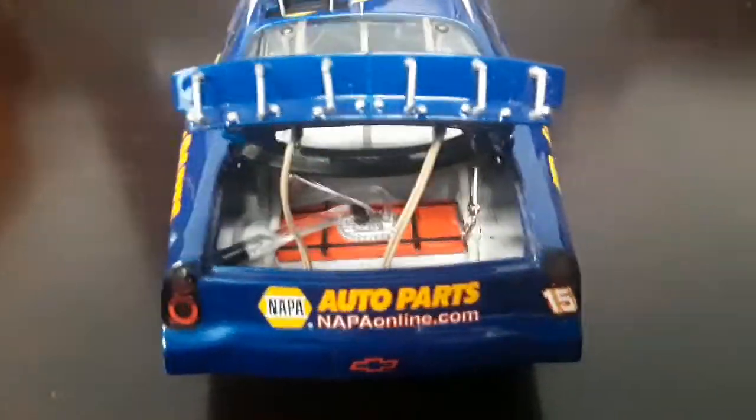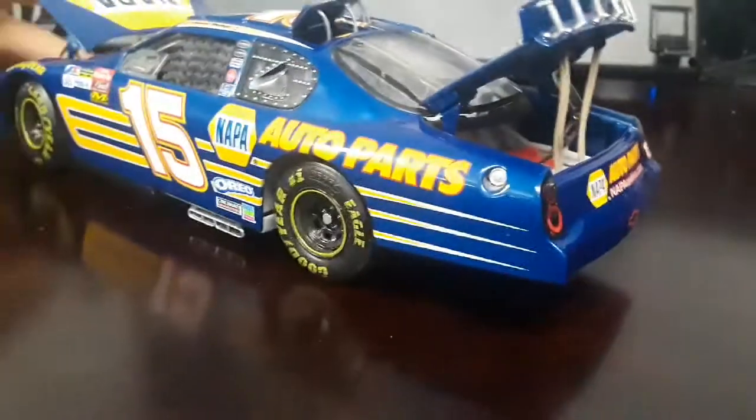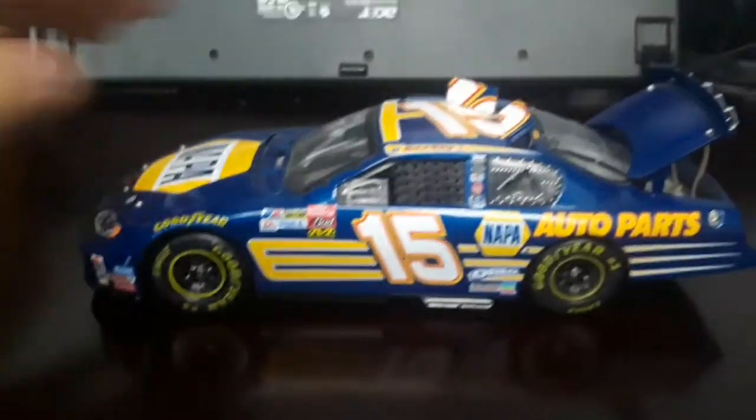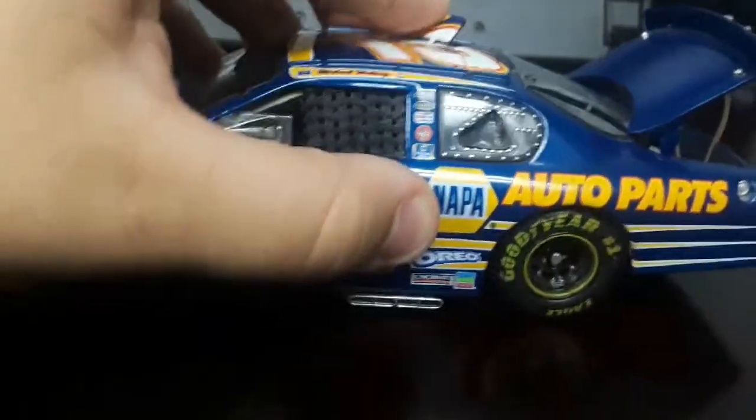Take a look inside — here's the fuel cell right there. That's where all the fuel goes. This is really cool. Then close it up — this one's like really hard to close. This one's easy, but this is really tough. I don't want to break it.